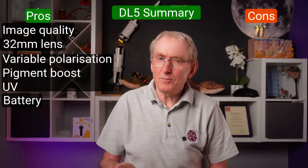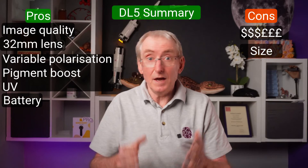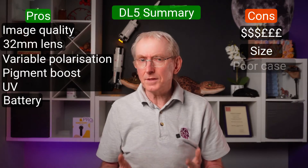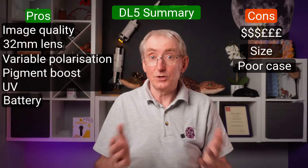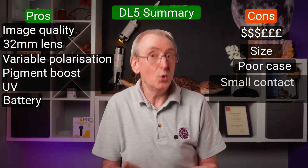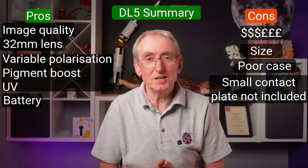Cons: It comes at a premium price — can you afford it? It's larger and heavier than any other dermascope, and if you have small hands and a weak grip, perhaps try one first to see if you could enjoy it long term. I think the leather case is weak for protecting your investment, certainly for a busy GP bag filled with other essential items. The trade-off for the wide 32mm lens is the reduced ability to access awkward places, and without the optional small contact plate you will struggle at times.